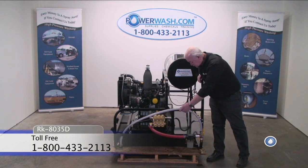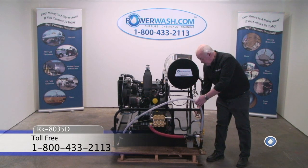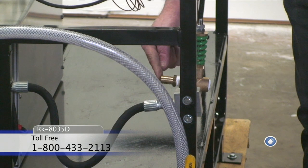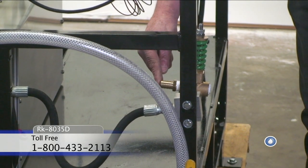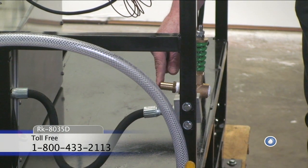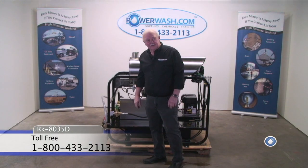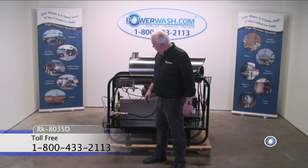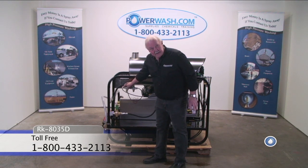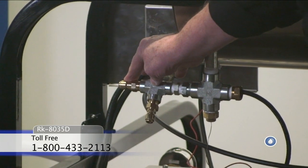Also, if you note down here, this is your bypass barb. You will hook your bypass hose here and run it back to your water tank. This is the back side of the machine. Here you can get a different look at those quick disconnects I was telling you about, where you hook your hose up to run to your hose reel.